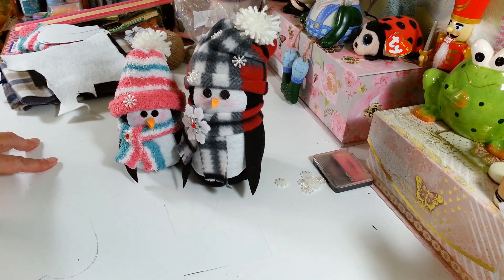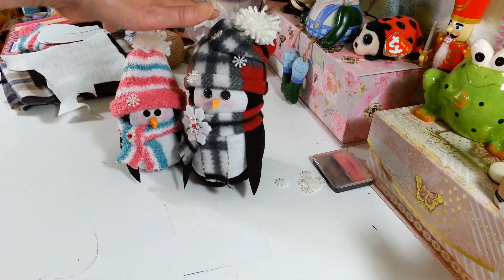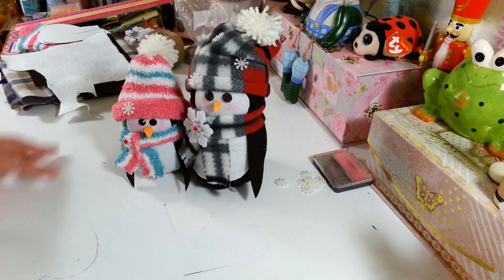Hi everyone! Welcome back to my craft room. If you're new to my craft room, then welcome. Today I'm going to show you guys how to make these cute little penguins. We're going to make a whole family of penguins here.